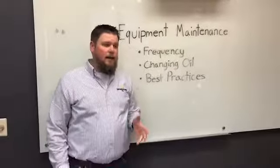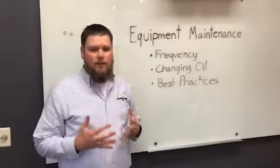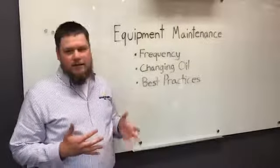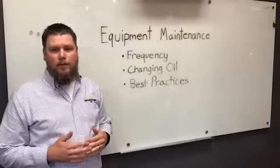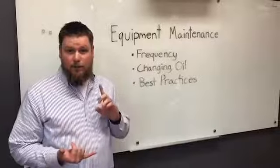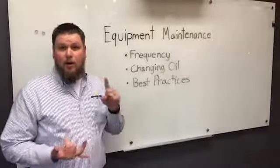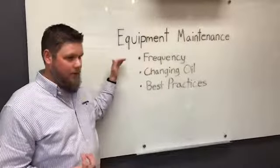When it comes to frequency, your manual is going to call out the hours that are needed for the services. We have the six-month minor service, which is the top end, and then we have the one-year major service. Look in your manual — it should have come with the machine from the OEM, or from us if you ordered through us. It's going to have those hours, so that's where you're going to base your frequency.